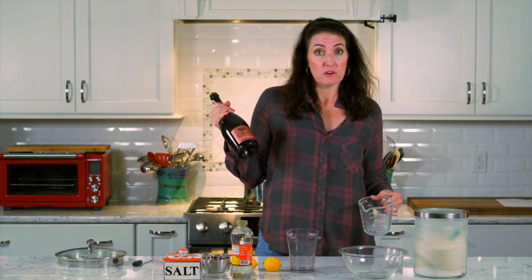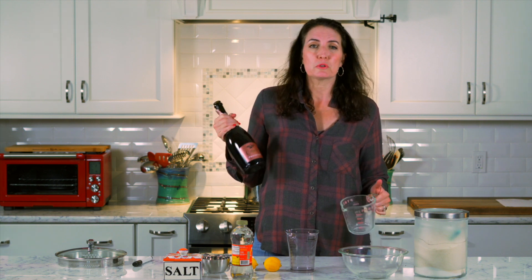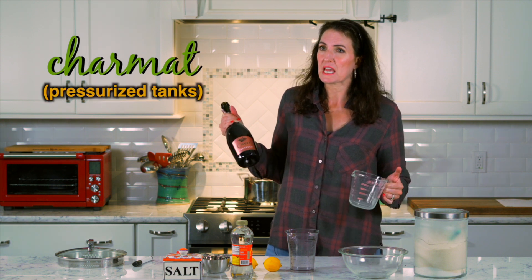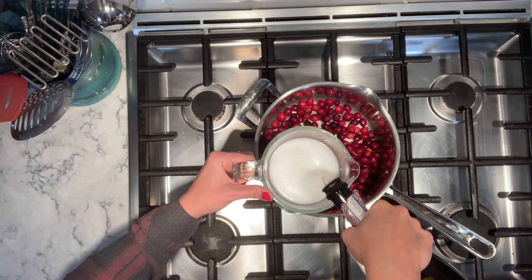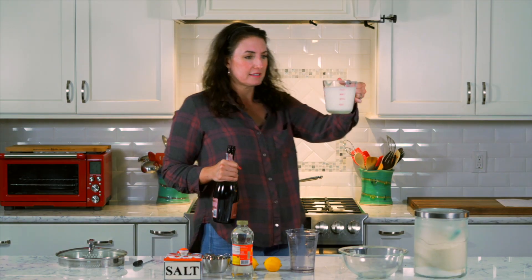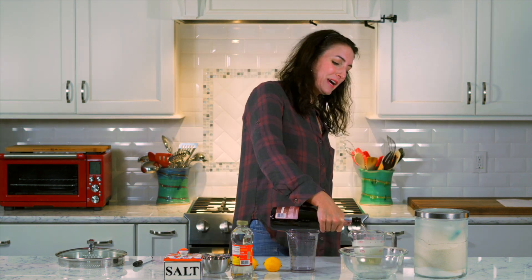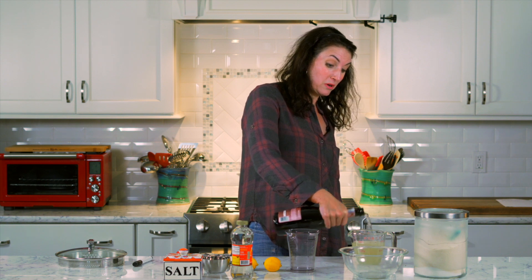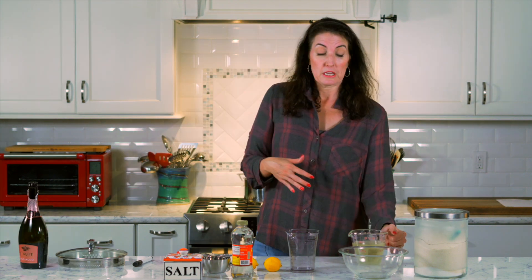So we're going to make a Prosecco cranberry sorbet because I thought that would be interesting. If you happen to have a leftover bottle of whatever, use that. Don't go out and buy Prosecco specially for this. Prosecco is an Italian sparkling wine fermented in the Charmat method, which means they use tanks for their second fermentation. And we're going to add two cups — we're going to wait for that fizz to settle down. You don't have to use alcohol if you don't want to in this recipe.